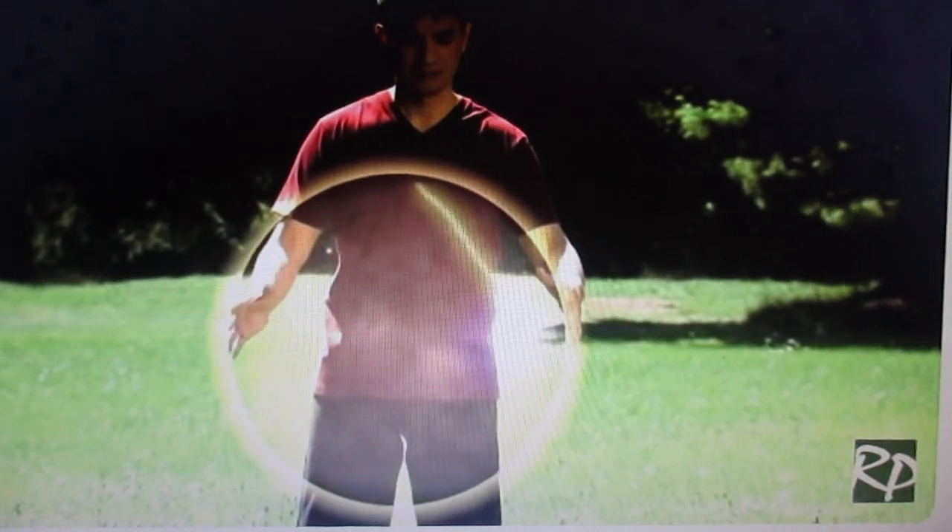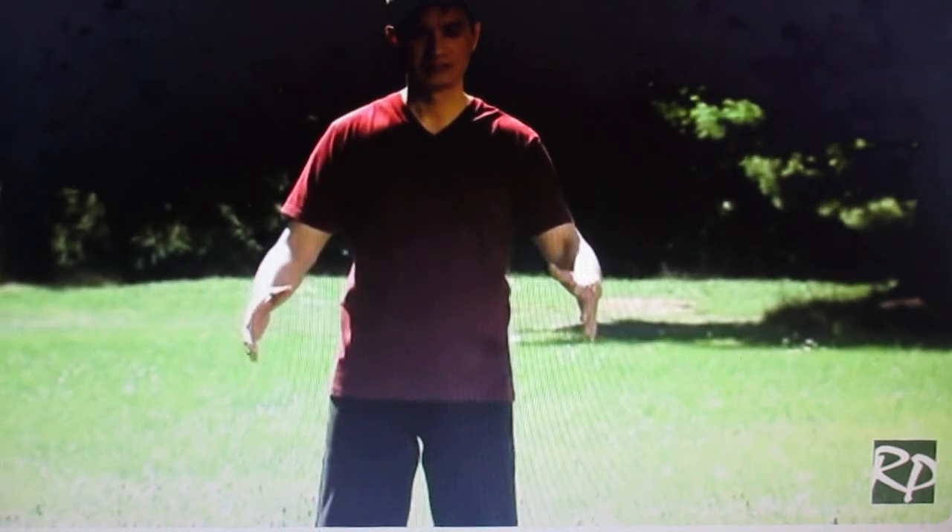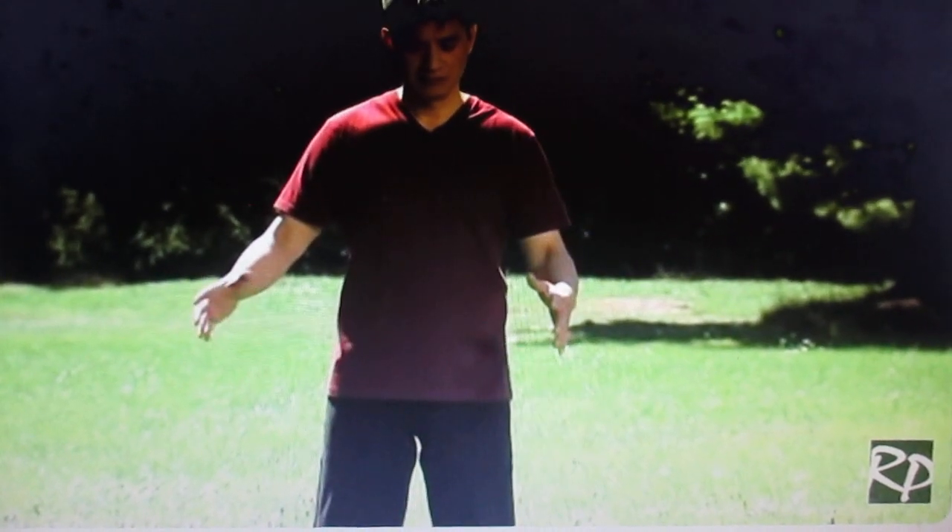Feel the movement sensation mirrored in the middle dan qian.